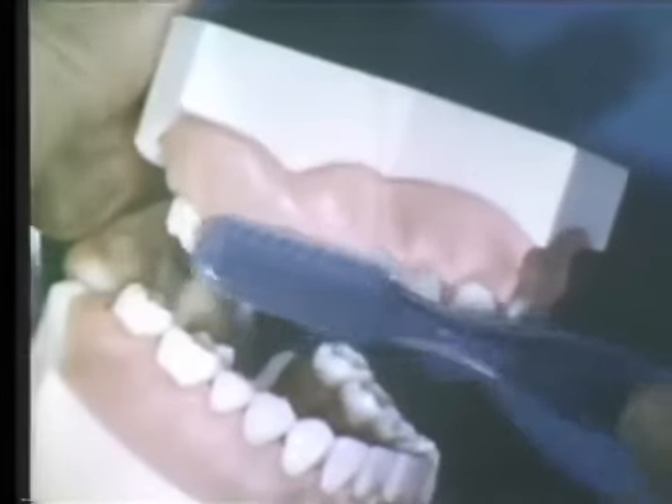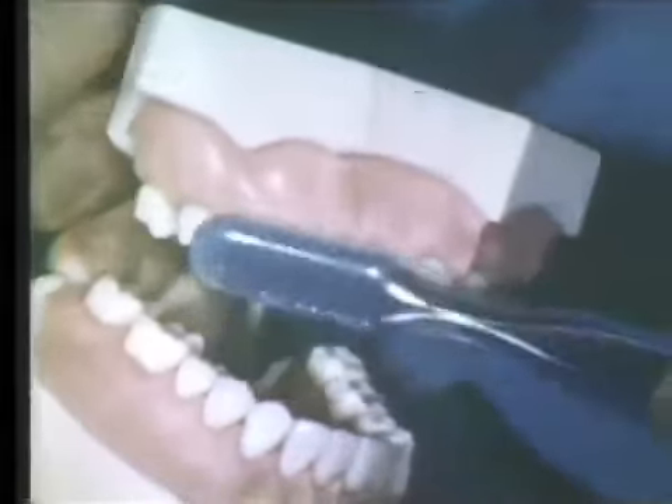The circular scrub movements of the toothbrush are demonstrated. The brush acts on two to three teeth at the same time. With a continuous circular scrubbing movement, the brush is slowly brought forward to engage new areas.